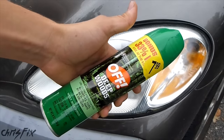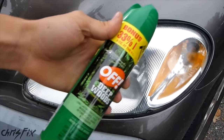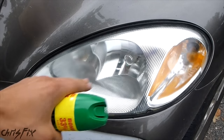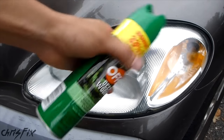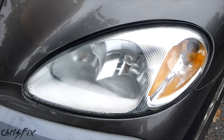Now I'm not saying that this doesn't have its applications — sure, in some situations this actually might be very useful. I would use bug spray as a last resort method to try to get your headlights clean before you have to replace them, but there are other methods that work just as well and pose less of a risk to your paint and plastic, because you're not actually going to melt the plastic using those other methods.